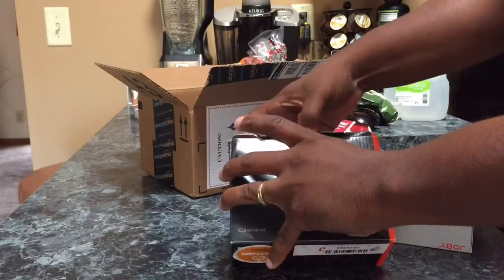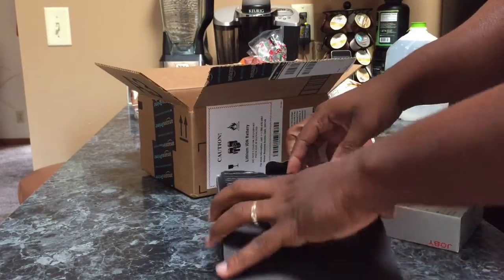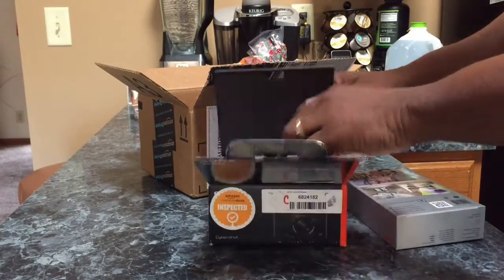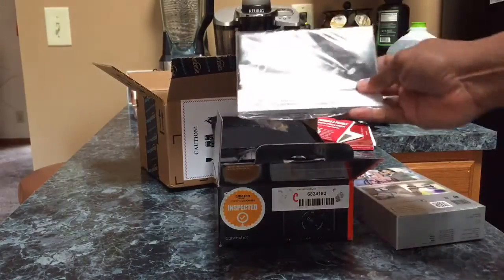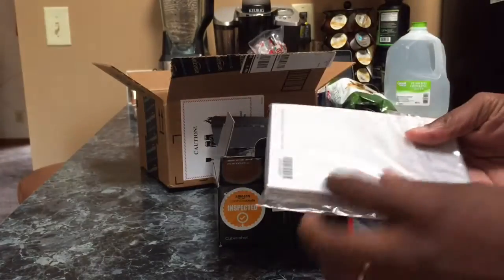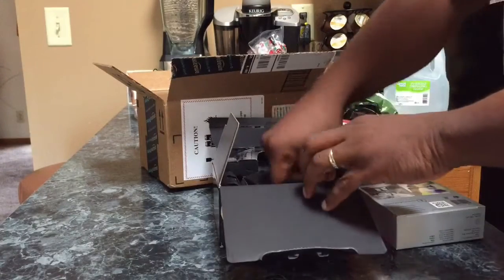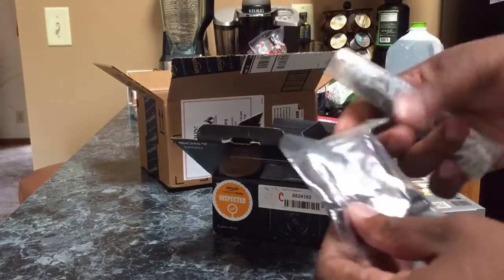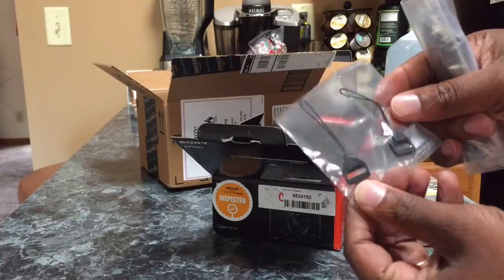Oh goodness, I hope this thing is not scratched up. I don't want to tear the box up. I'm not going to cut the box all open because I may be sending this back if it's really damaged. Oh, the instructions are here — that's a good thing. Got the instructions. All the manuals are here. Comes with some small accessories — I'm not sure quite what these are. Maybe they're just like little clips or something.